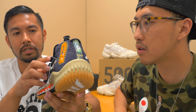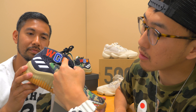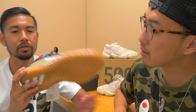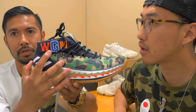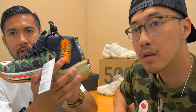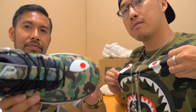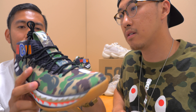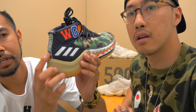The upper where it meets the shoelaces is also made out of mesh. There's a lot of detail to showcase BAPE. The details that reflect the BAPE brand: you have WGM on the ankle collar, which stands for World Gone Mad. On the medial side of the ankle collar, you have the tiger. On the midsole, you have the shark teeth. And on top of the toe on the medial side, you have the shark eye.